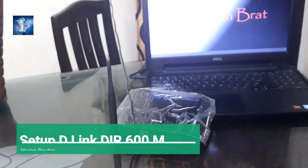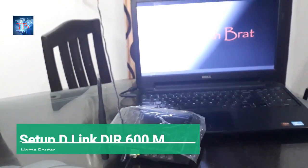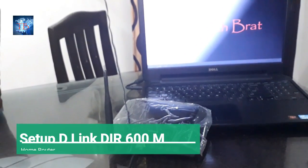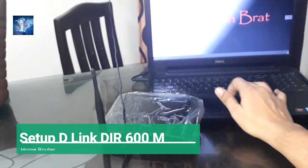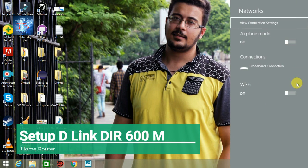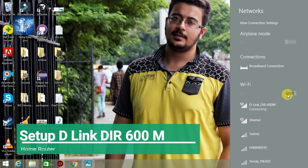Now let's move on to how to set up this router through the router login page. I'll go to the Wi-Fi icon and switch this on. I'll connect to D-Link DIR 600M and this will open up my router page.